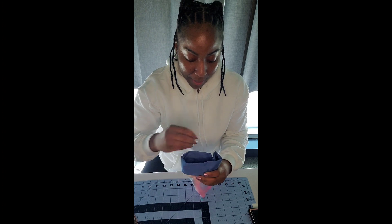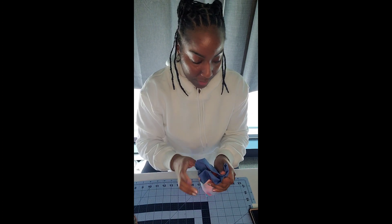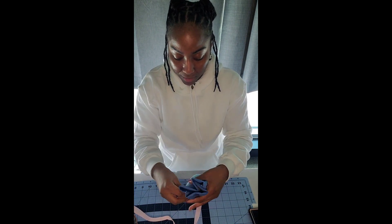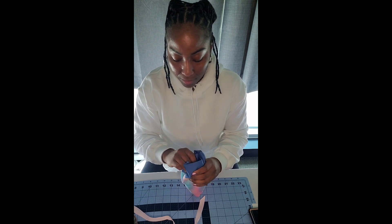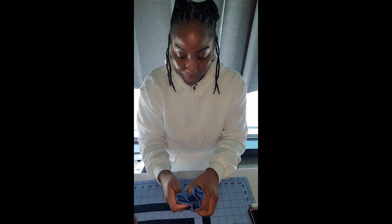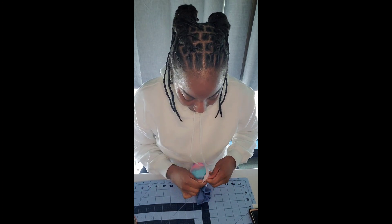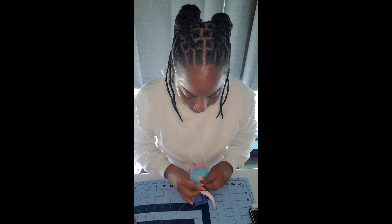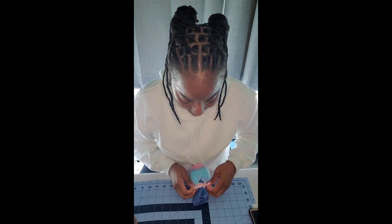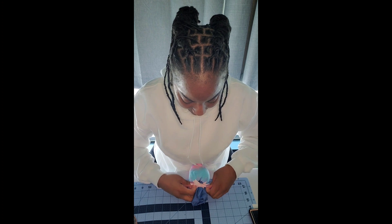The next step is to close our bag. I'm going to take the egg out and grab my ribbon. I've got my ribbon piece here. I'm going to close up my bag and then tie a bow. We're going to straighten everything out once we tie the bow. Our bow has been tied, and I'm just making sure it looks exactly how I want it to look.